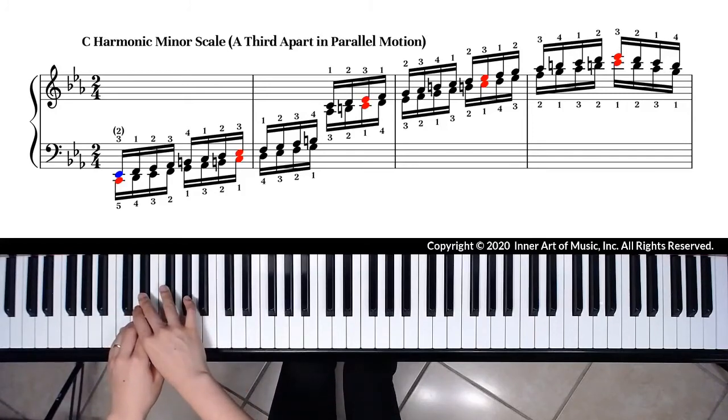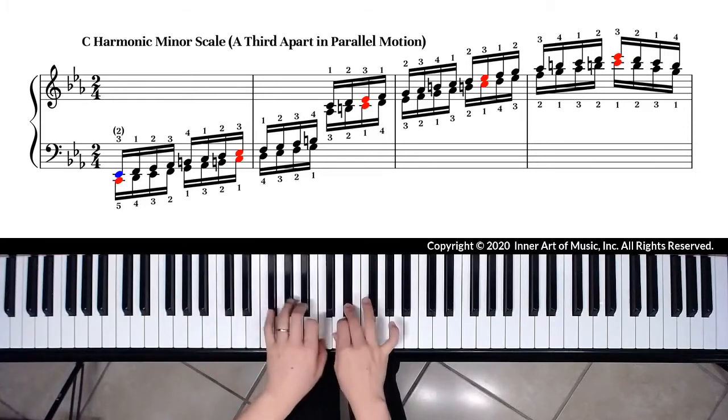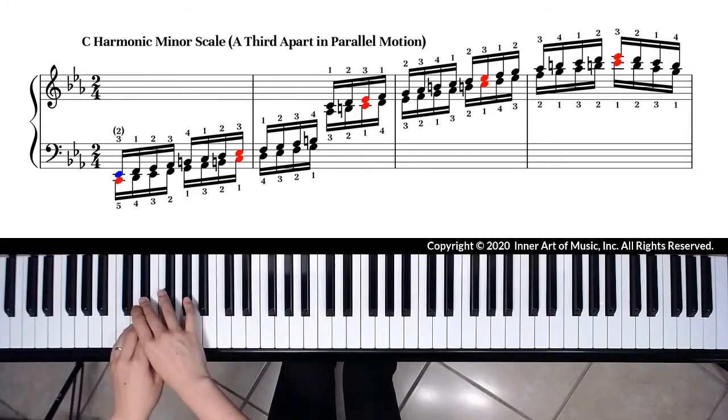Then combine two octaves together, and then combine three octaves.